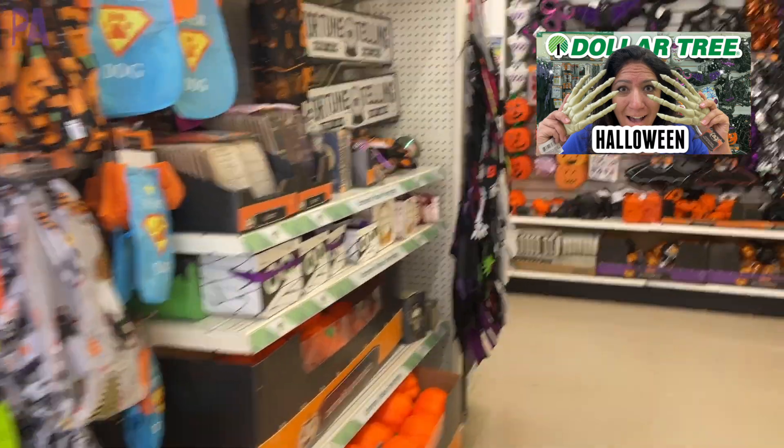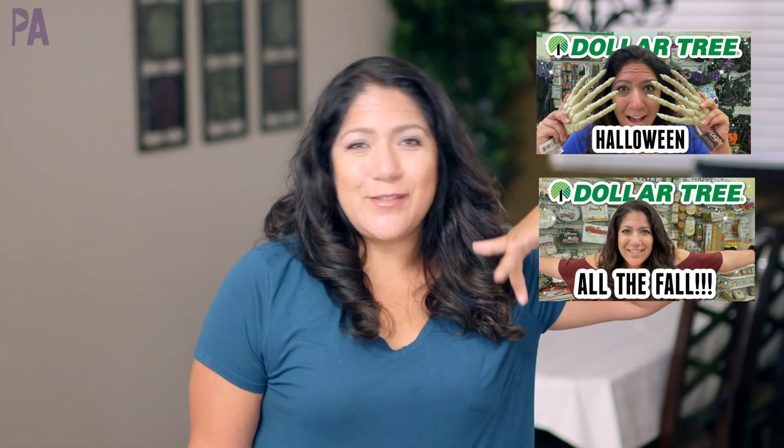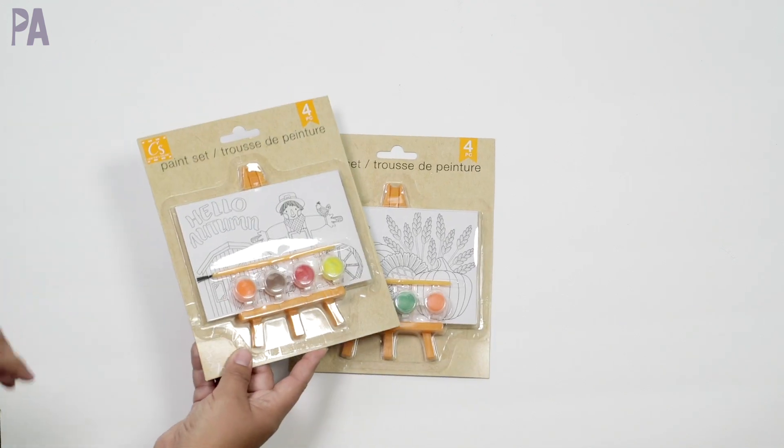I recently did a part two to Dollar Tree fall Halloween, so you can go watch that. It's a whole shop with me where I show you all the new things on the shelves. There's a part one to that too, so I'll put that up in the corner or down below. But for today, here's what I ended up with. This video isn't going to have a lot of fall or Halloween stuff because I haven't committed to it yet.